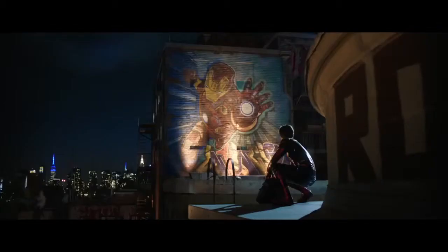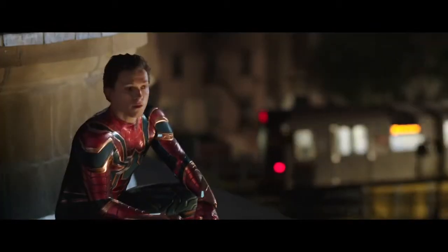What is up guys, welcome back to my channel. In this video I'm going to be talking about the potential of Spider-Man UK making his first appearance into the MCU via Spider-Man: Far From Home.